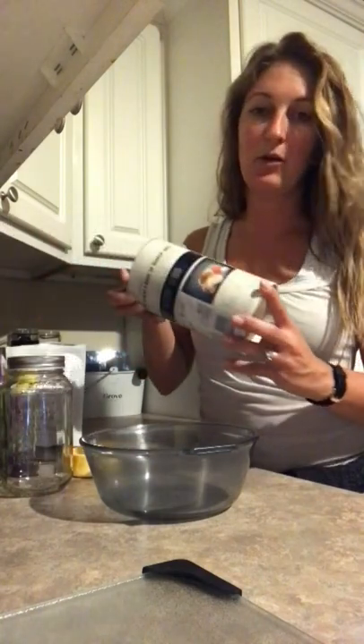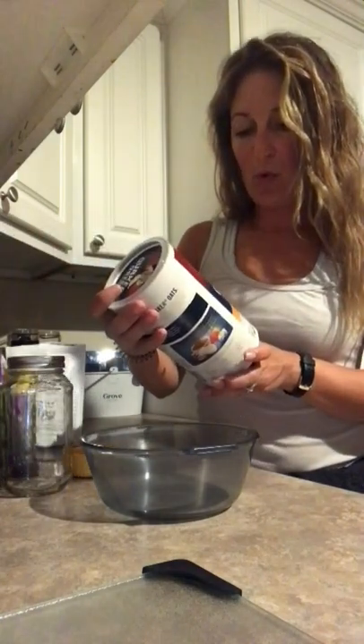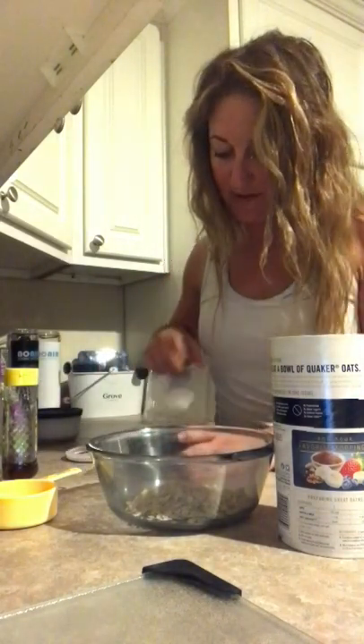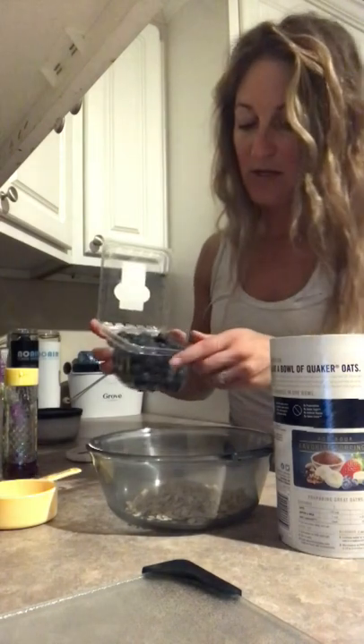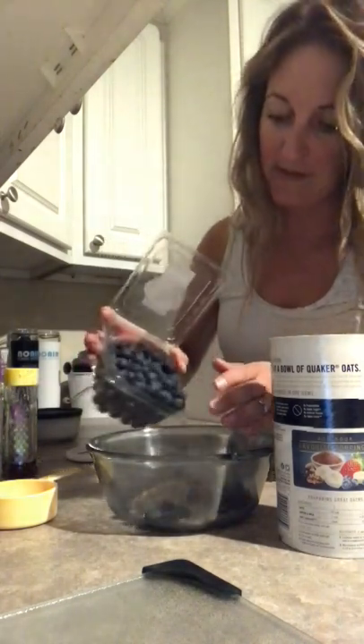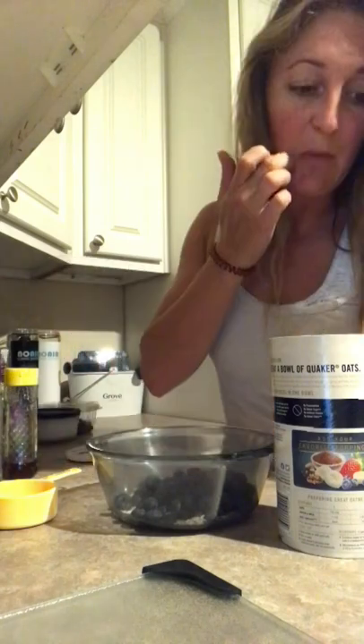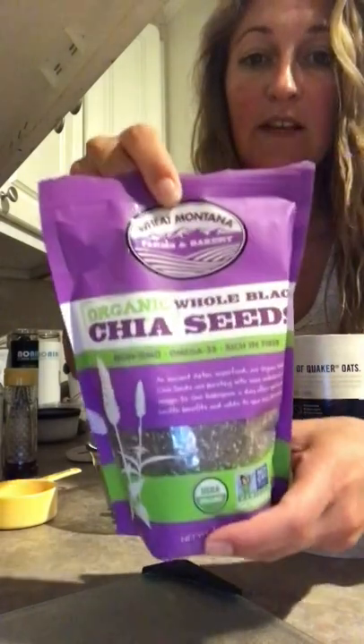We are going to start with some old fashioned oats — we're going to do a half a cup of that. We're going to add just a little pinch of salt and then half a cup of blueberries, but I'm a rebel and I don't like following recipes, so I'm just going to dump a lot of blueberries in there. That looks great. Then we're going to do one tablespoon of chia seeds — organic chia seeds.